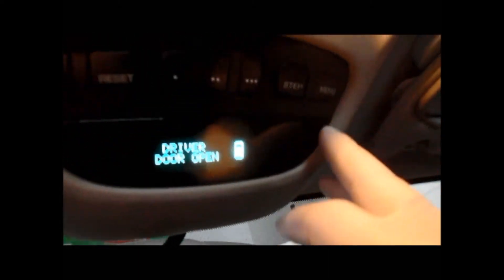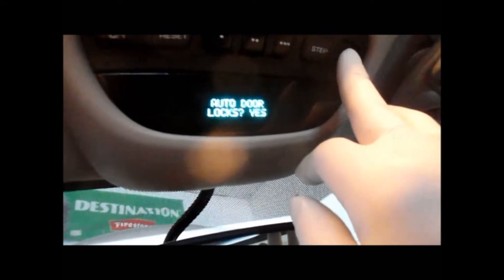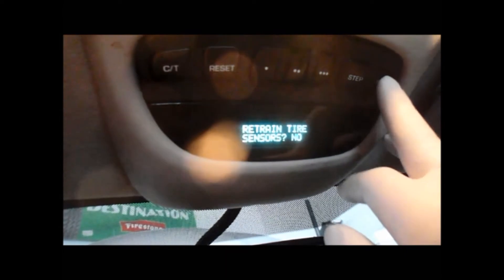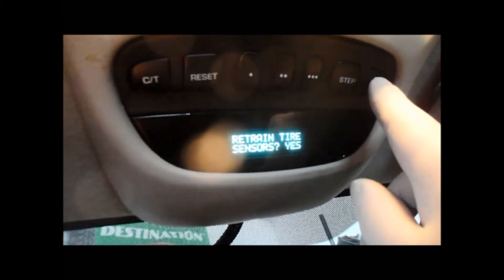You turn the key to the on position. Come up to the menu up top here and press menu, just continue to press it until it comes up to the retrain tire pressure sensor. You press setup until it says yes, then you press menu and it'll tell you to go to the left front tire with the magnet.